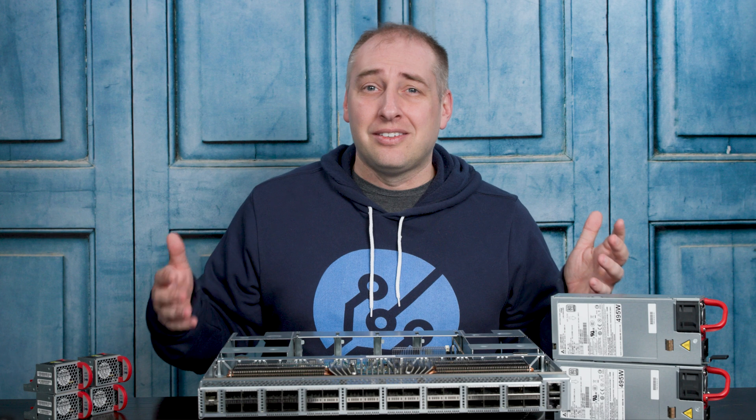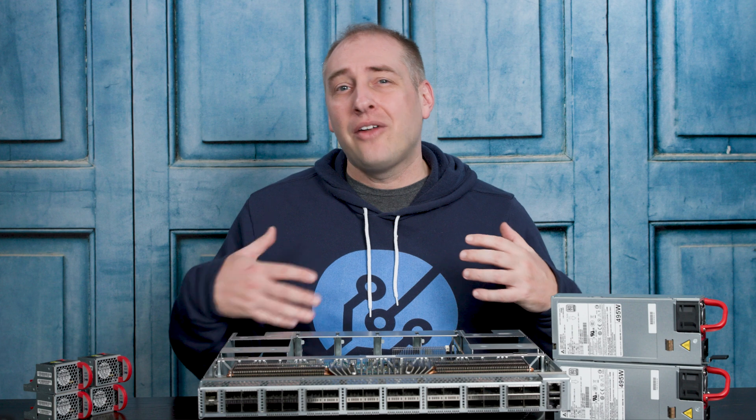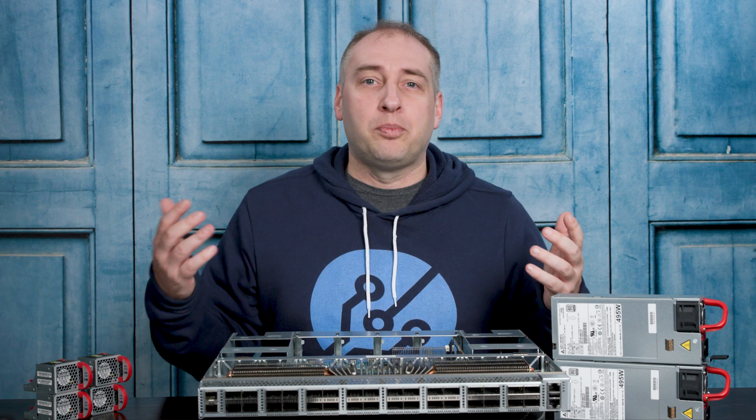Nowadays, this is not necessarily a cheap switch, so I want to show you guys what it looks like inside, how these switches are made, and then I want to talk a little bit about what the impact of these switches are and what the path forward is.